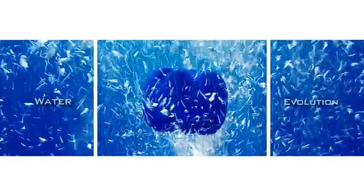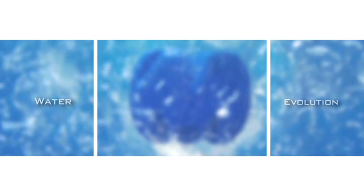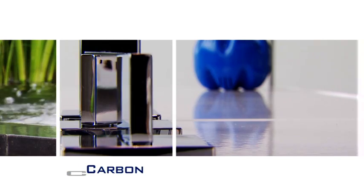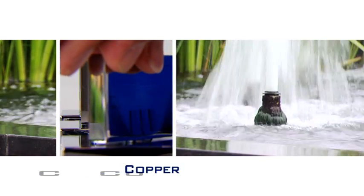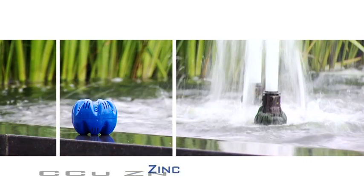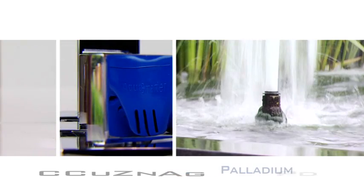Aquasmater's unique ionization by five minerals ensures complete microbiological control. In contact with water, the Aquasmater works for 12 months without electricity. The positive ions which are formed also have a coagulating action — as a result, the Aquasmater prevents the growth of algae and reduces the level of iron and manganese.